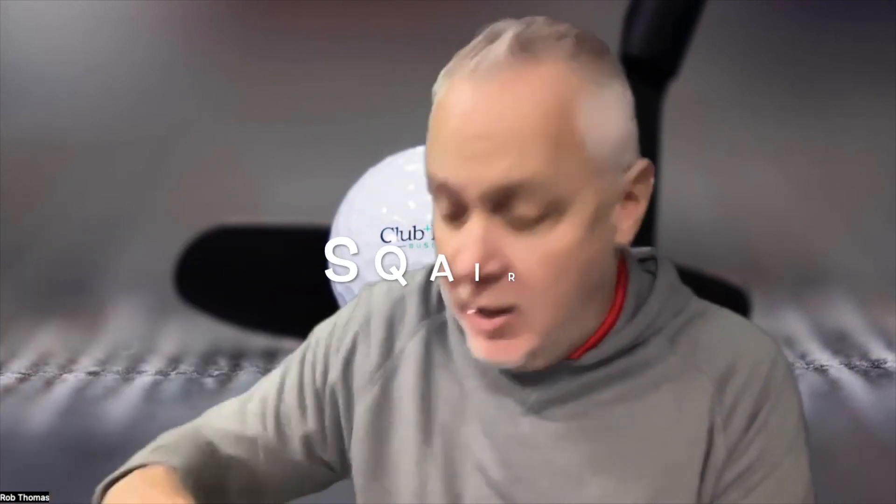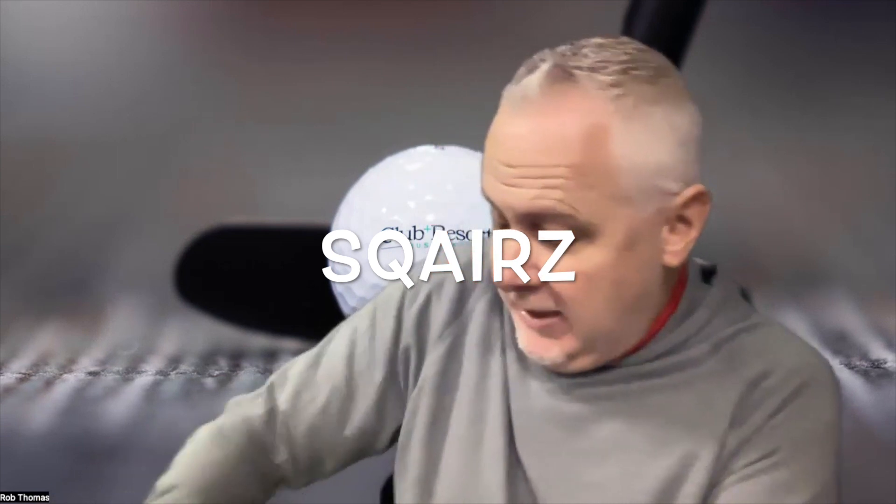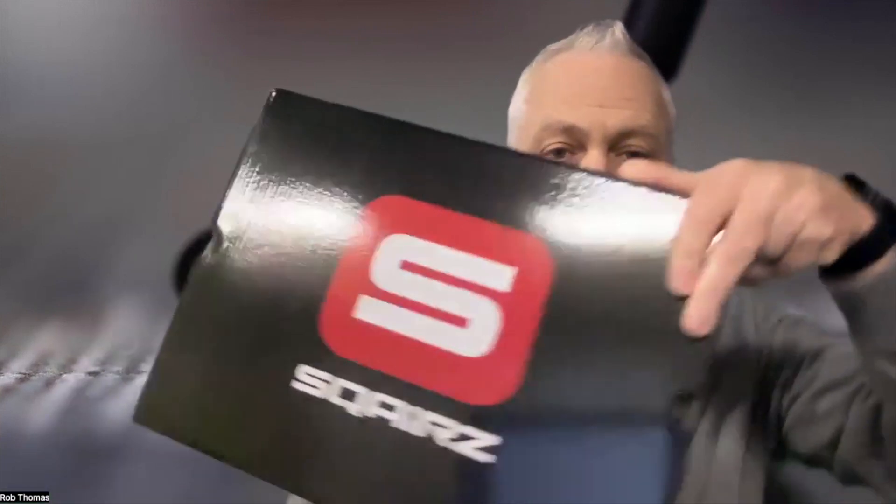Hello everyone, I'm Rob Thomas with Club and Resort Business and we have an unboxing here from Sqairz. You're gonna recognize Sqairz right off the bat because they have a unique look, but it's not just about a look with Sqairz — there's actually a purpose behind it.